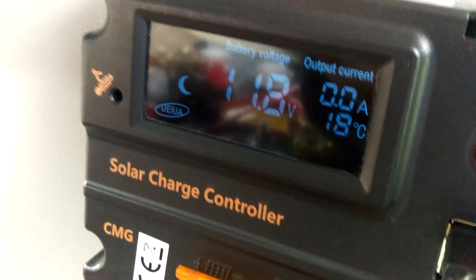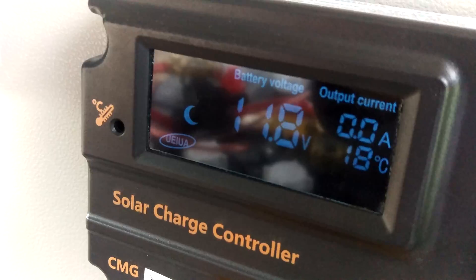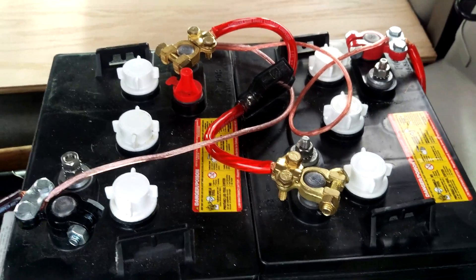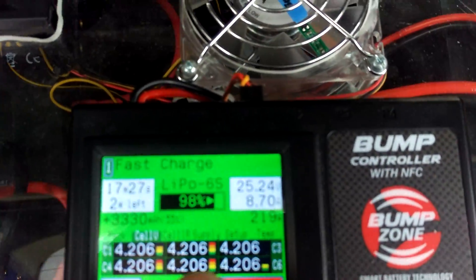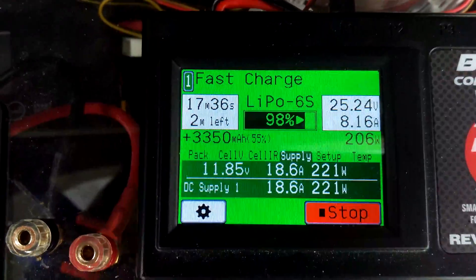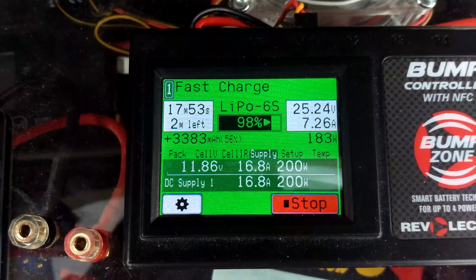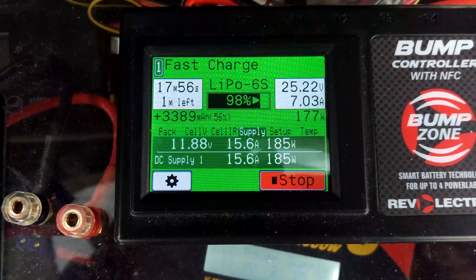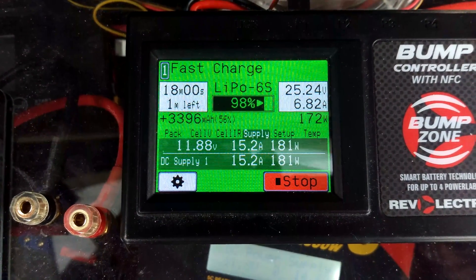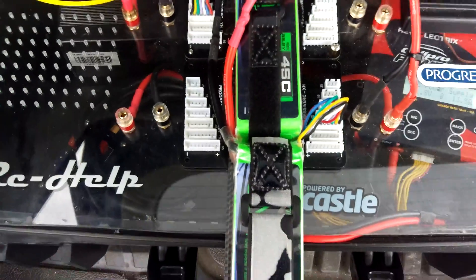Here is the charge controller, still under load at 11.8, 11.7 volts — that's registering the battery power. We can also go into the bump controller and hit the supply, which shows that my power supply — these two batteries right there — is at 11.86 volts under load, putting out 16 to 15 amps.